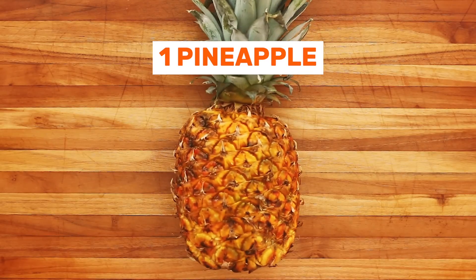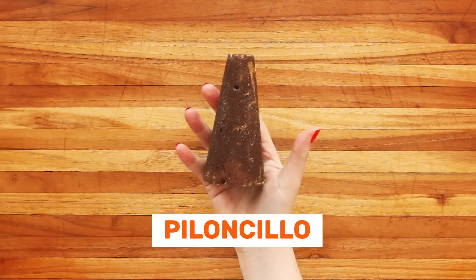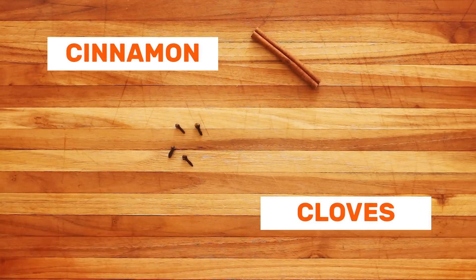For this recipe, you'll need one pineapple, one cone of Piloncillo, a cinnamon stick, and four cloves.